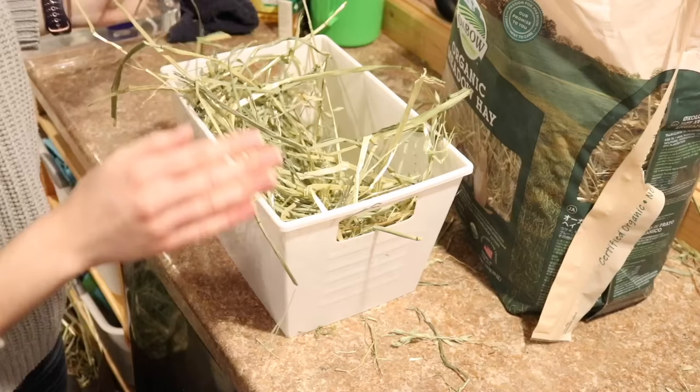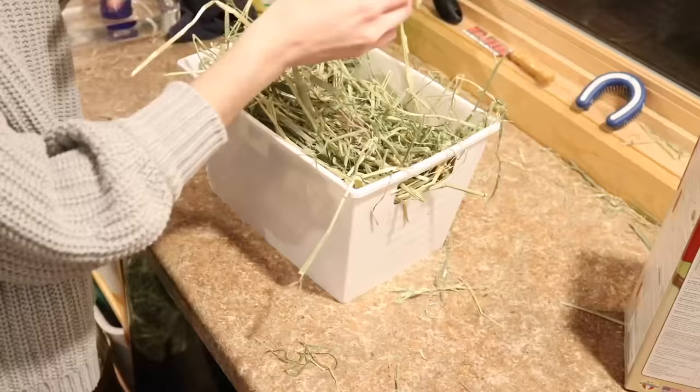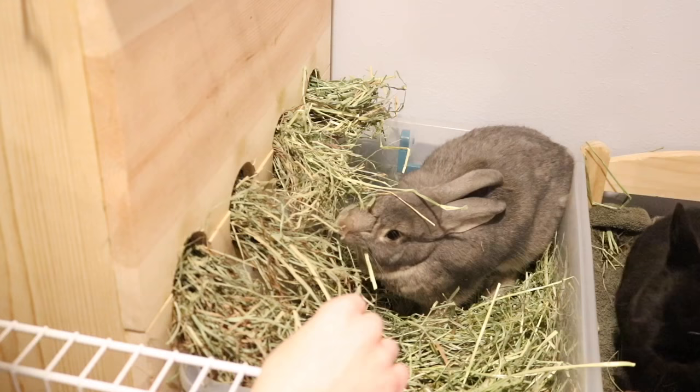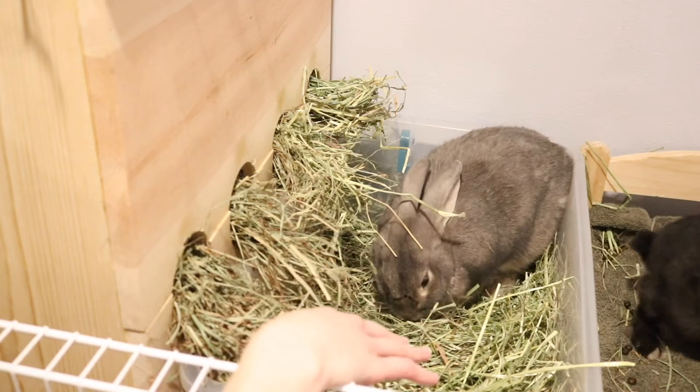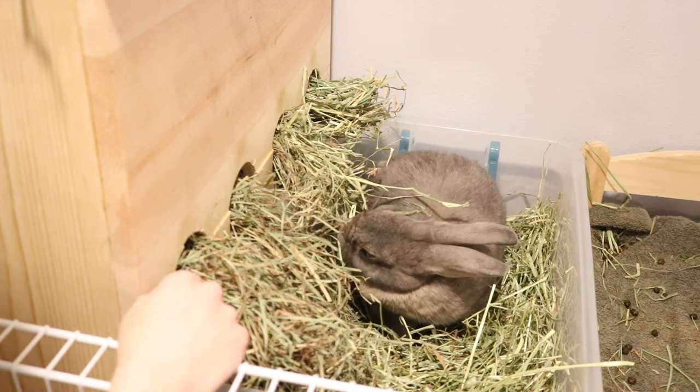The next most important thing in your rabbit's diet is unlimited grass hay. Grass hay should be provided to your rabbit 24/7 at all times, because a rabbit's digestive system must always be moving — meaning they must always have food in their digestive system to survive. Otherwise their digestive system will shut down, causing GI stasis. So that's why hay must be provided 24/7.